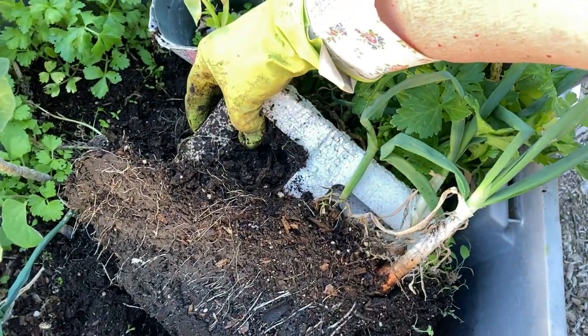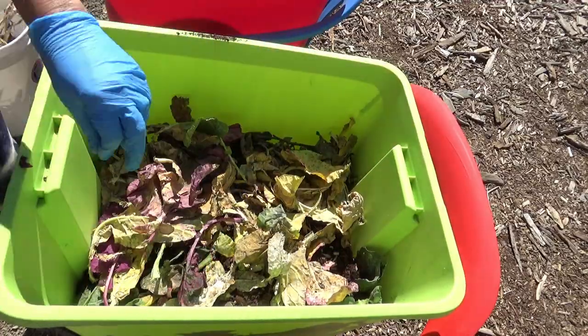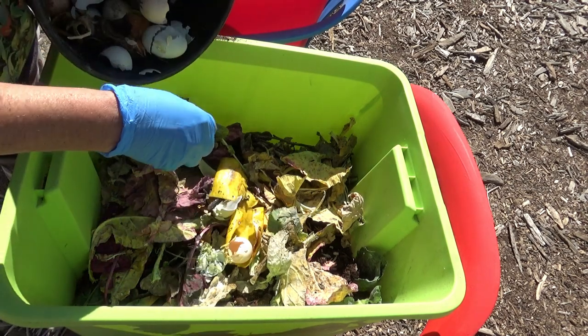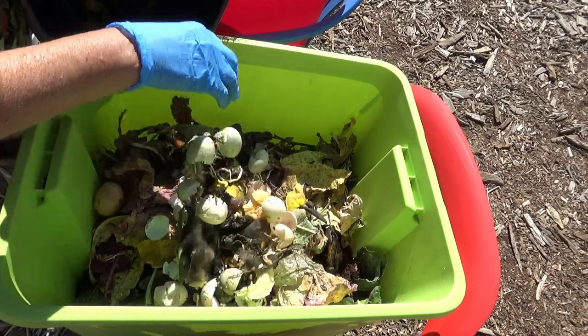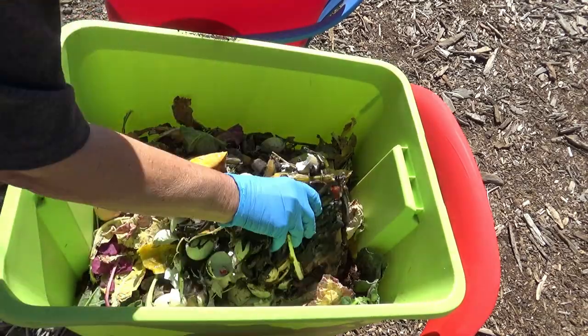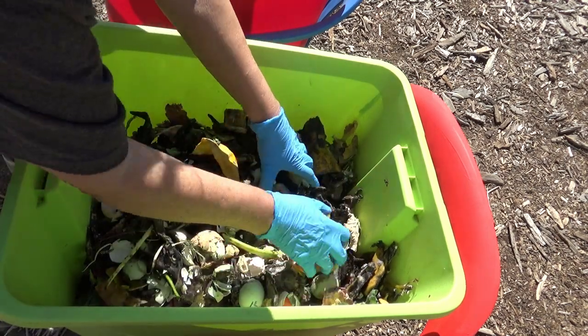Oranges — can you put citrus in there? Yes, but I wouldn't overload it. If you're a big orange eater putting peels from 20 oranges a week in there, it might be a little too much acid. So I wouldn't put too much. But if you're eating an orange and you've got peels, go ahead and toss them in. You just don't want to overdo the acid. That's all — it's perfectly fine in moderation.